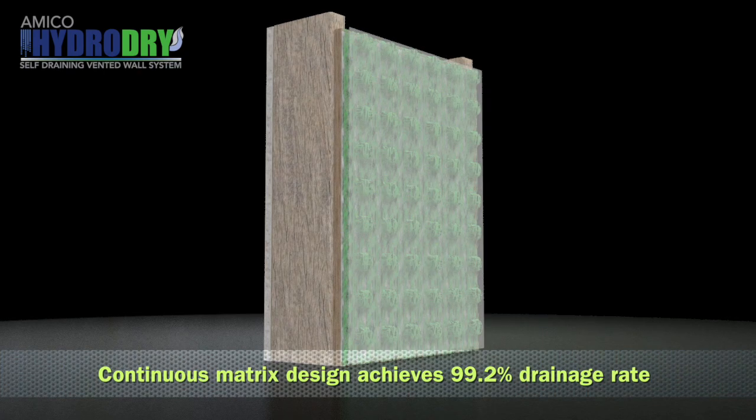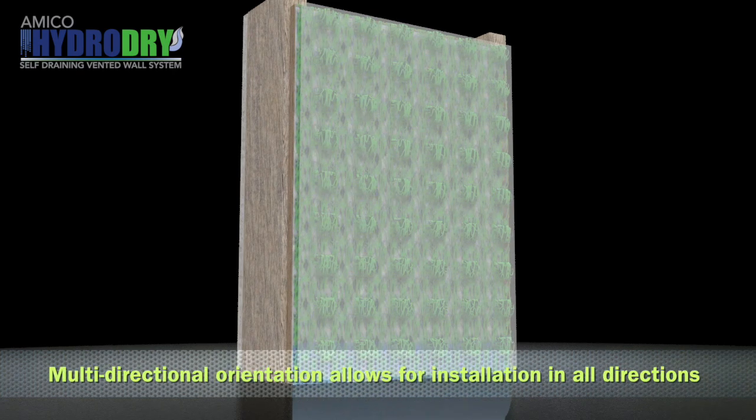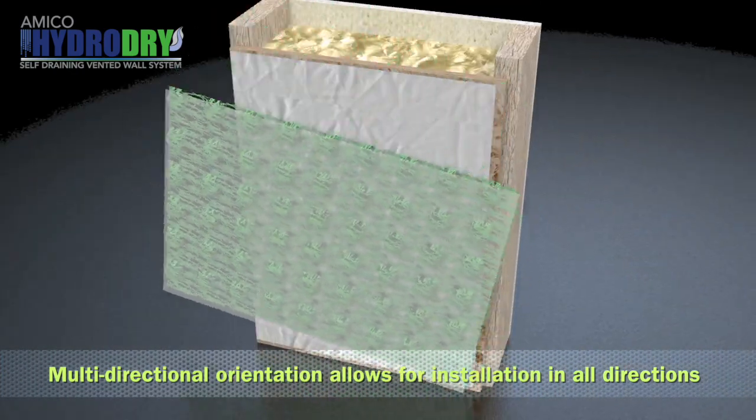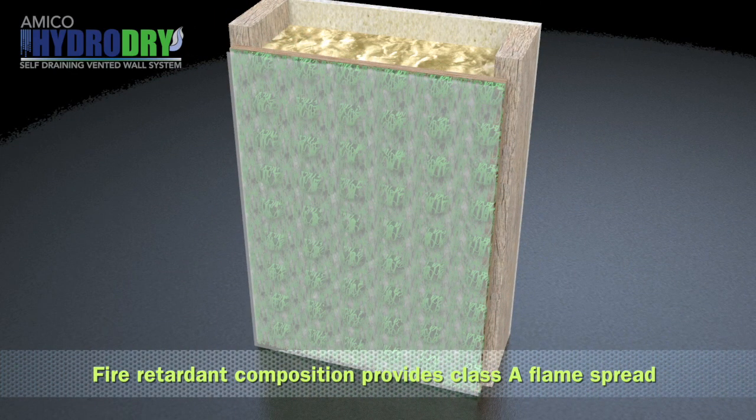A continuous matrix design ensures gravity-induced water flow, tested to obtain a 99.2% drainage rate. A multi-directional orientation allows for installation in all directions, and a fire retardant composition provides a Class A flame spread, meeting and exceeding industry building standards.